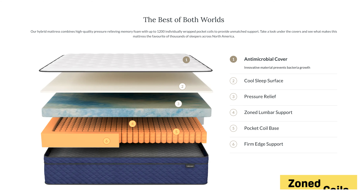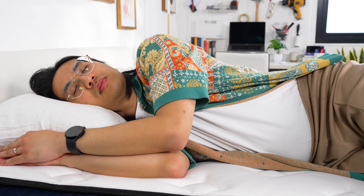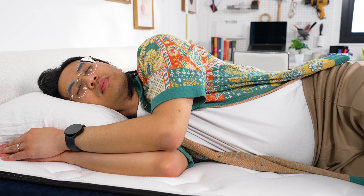Beneath that are coils that are zoned, which means you get more support in areas like your torso and hips while it's softer around your arms and legs. The result is a bed that we found most ideal for side and back sleepers regardless of how much you weigh.